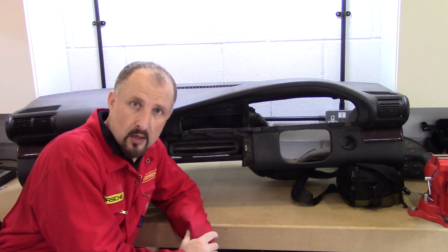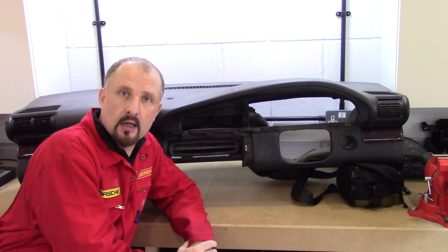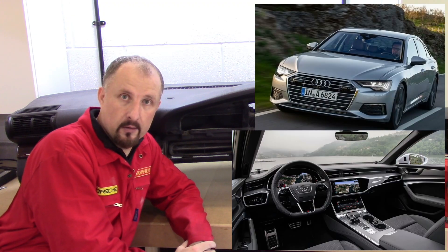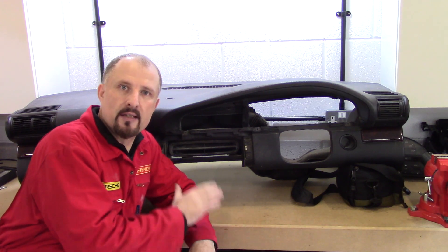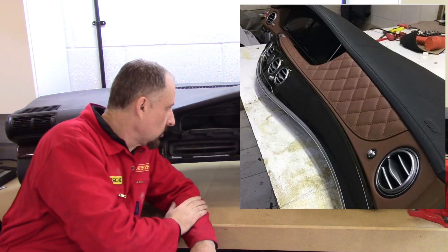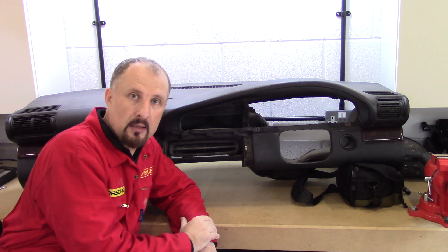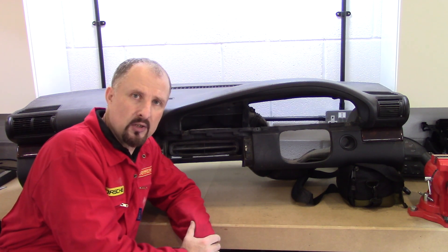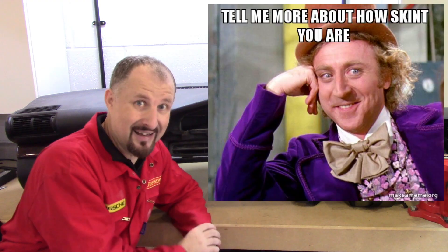I know that your supercar is supposed to be unique and exotic, and maybe using a dashboard from a family saloon might not work for you — that's fair enough. But I do tend to dress this up anyway. You could cover it in leather, put some carbon fibre on it, and the rest of the interior is going to be bespoke anyway. So I don't really see the problem in using a dashboard from another car, especially when you're on a tight budget like I am.